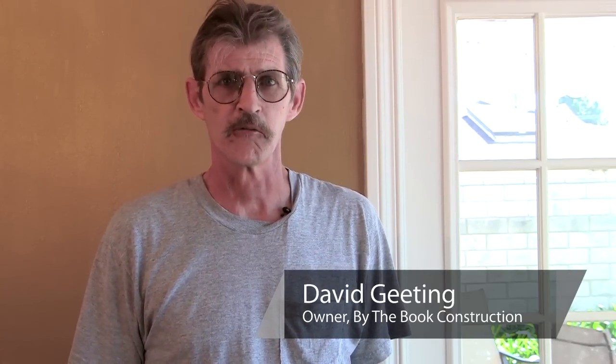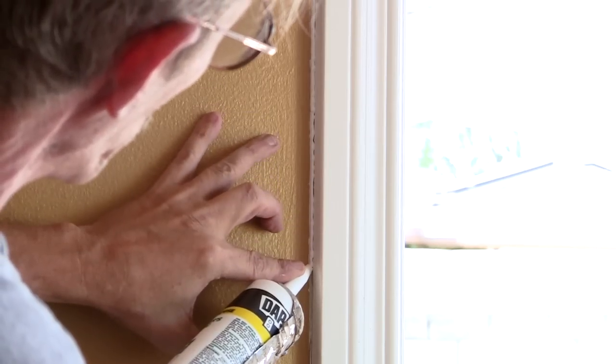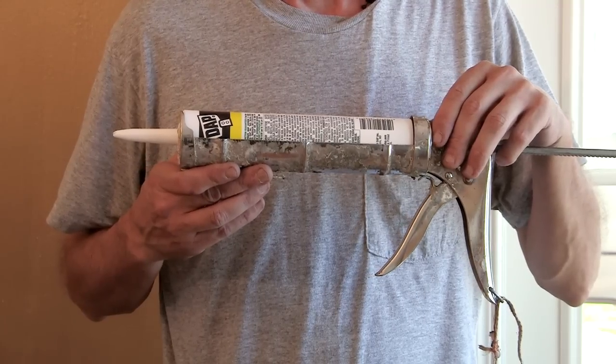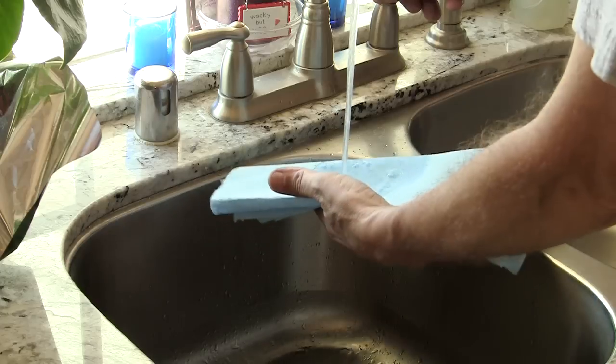Hello, my name is David Gideon from By the Book Construction in Camarillo, California, and today I'm going to show you how to caulk around windows and doors. The tools we're going to need today are just a siliconized latex caulk, a caulking gun, and a wet rag.